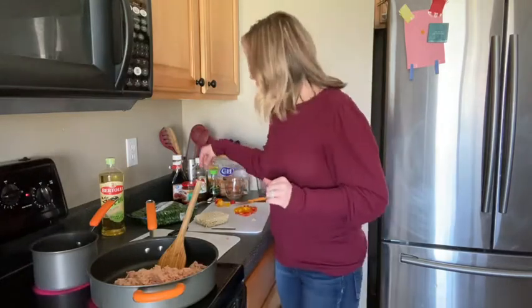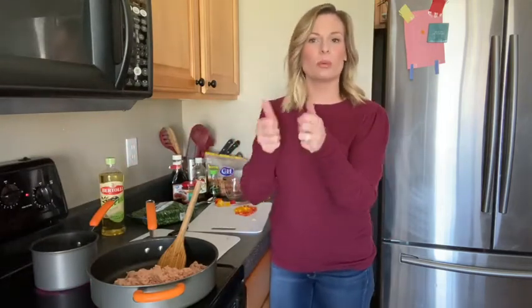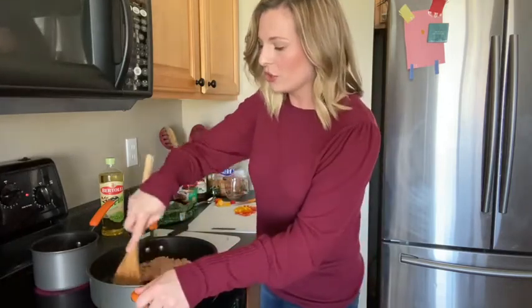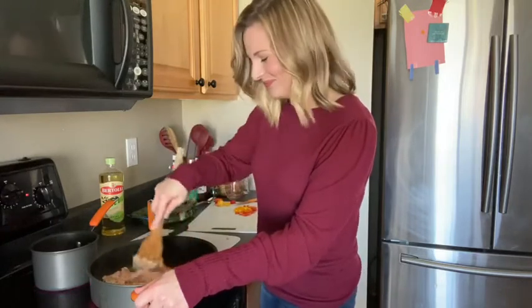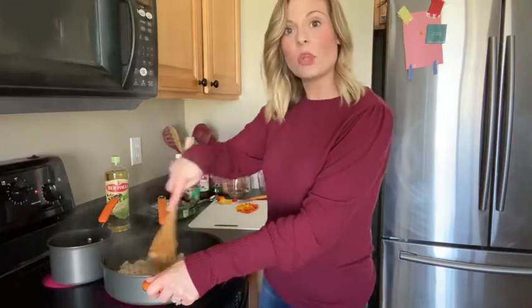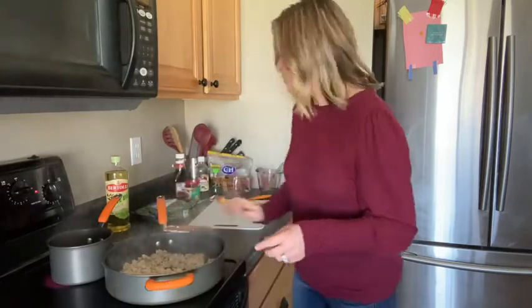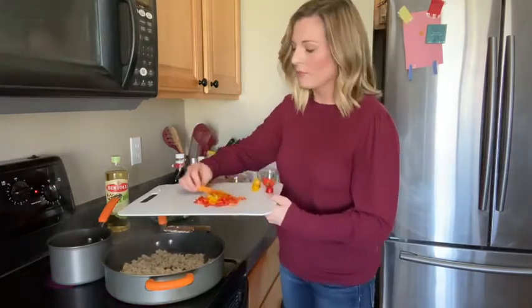My peppers are all chopped up and the pot of water is starting to boil, so I'll simply put the brick of ramen in there. I like the noodles to stay intact so I don't break and crumble them up, because I like the dish to have really nice long noodles. If you're serving with kids, you can always chop them up when serving. The ground chicken is also starting to get a little brown — it's ground chicken, so it's more of a white-brown. I'll add my yellow and red sweet peppers in.